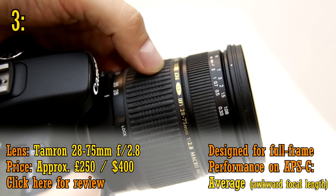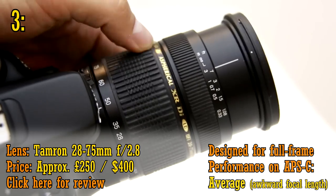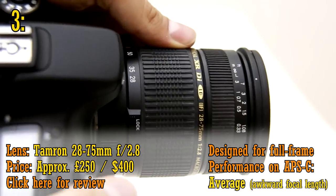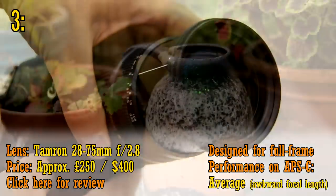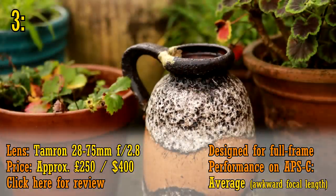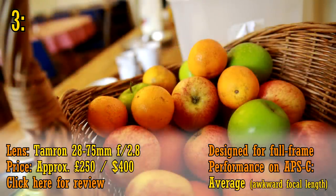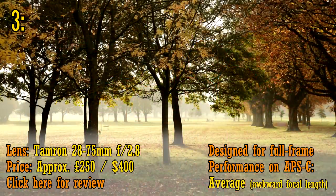Number 3 is another Tamron lens: the 28-75mm f2.8, which can be found new for as little as £250 or $400 US dollars if you know where to look. If you don't need image stabilisation, then this makes a very decent, fast standard zoom lens for your full-frame camera, covering all your bases — being pretty sharp and compact with quite a fast aperture. It's been a popular lens for a long time, but it still works great and gets lovely pictures.